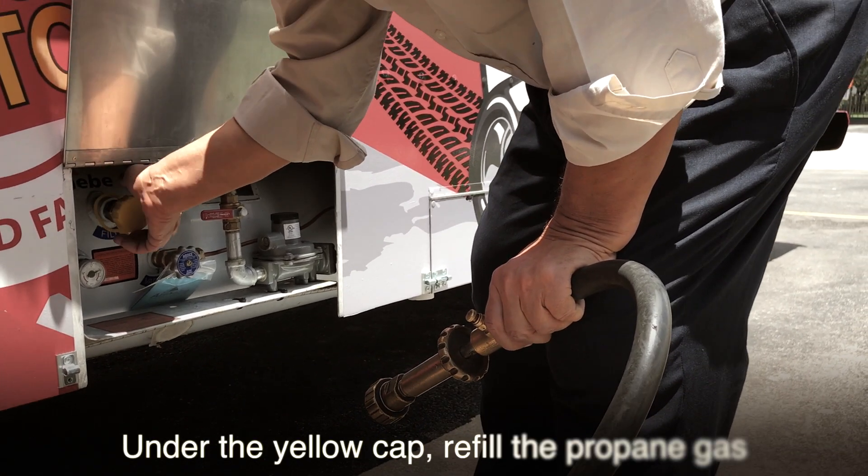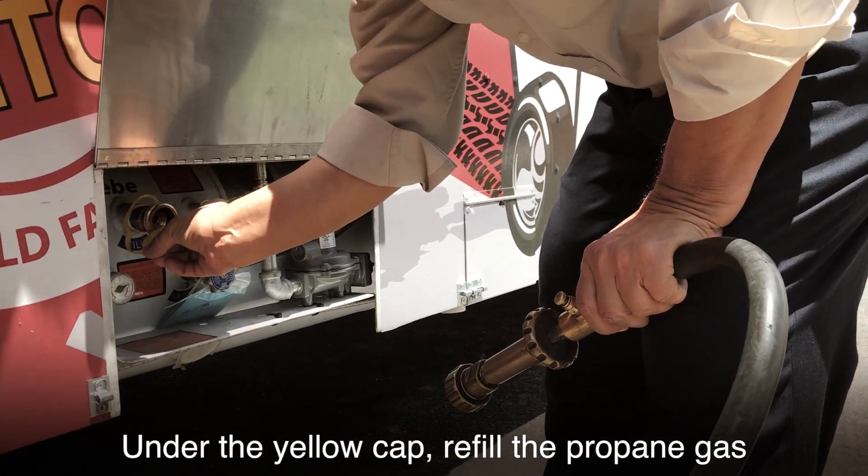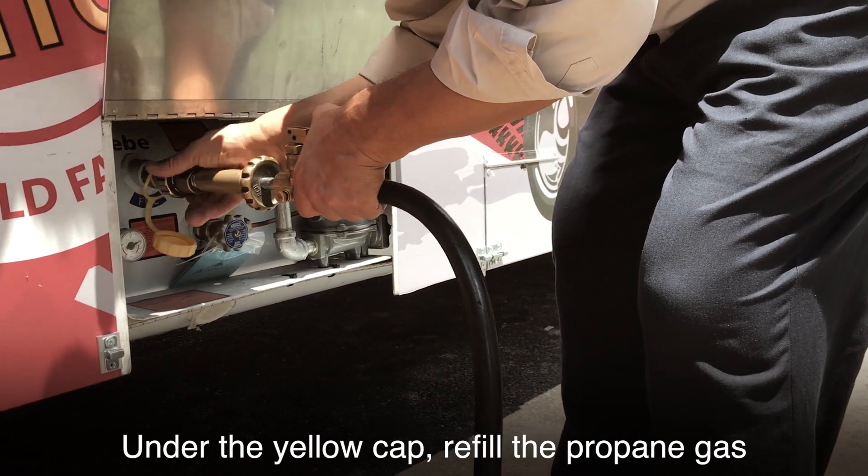Propane gas tanks are located underneath or outside the rear of your truck or trailer. In this example, we used a truck with the gas tanks underneath. Under the yellow cap, refill the propane gas.